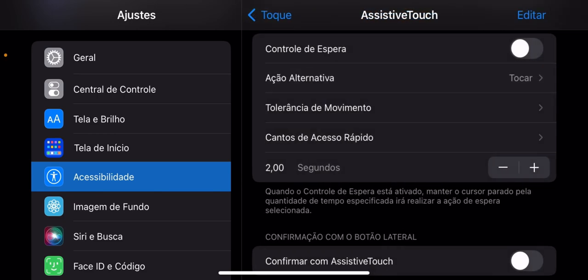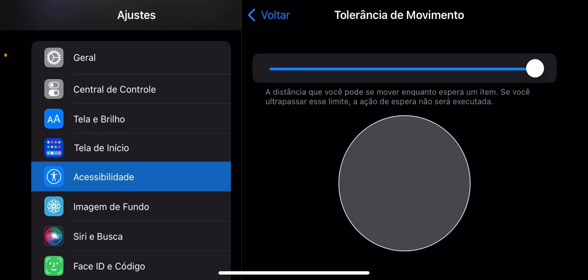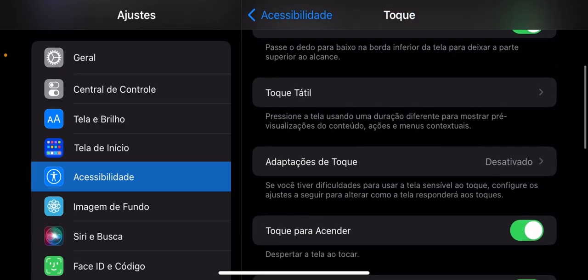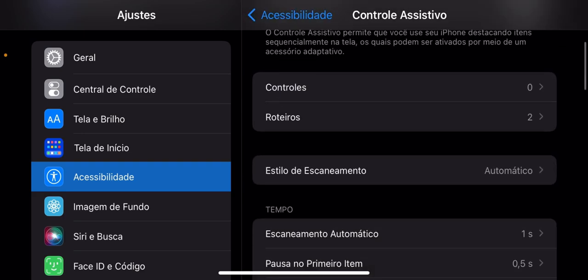Tipo, não tem o que fazer, tá ligado? O bom só é esse. Tolerância, movimento, no máximo também. Se você achar que tá dando uns pinadinhas, baixa um pouquinho essa sensibilidade.